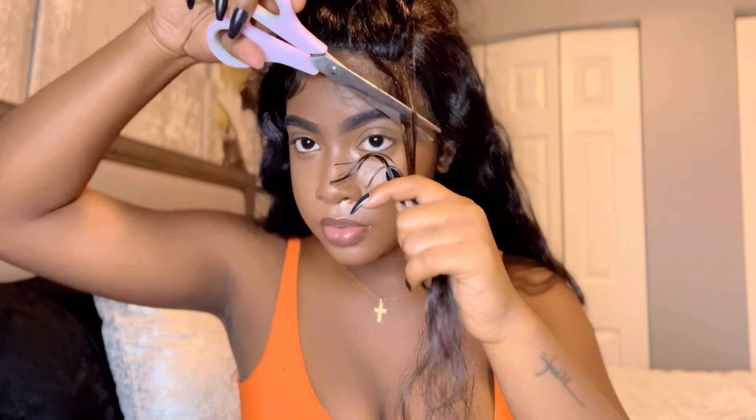Y'all, I was dead struggling — I could not see anything, so I had to go off camera for the edges. So just follow along. Did add some concealer to the parting, and baby, yes, she came along very nicely. Finessed it and made it look like a human hair wig.